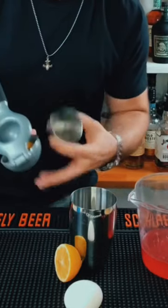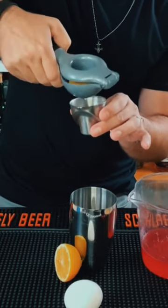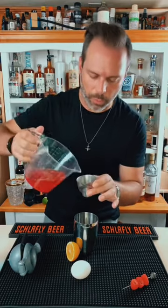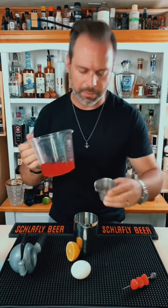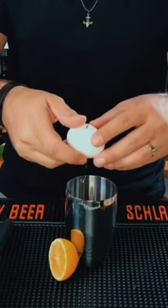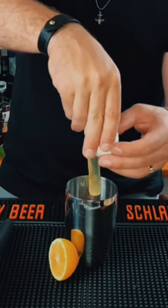Then we're going to do a half ounce of straight up fresh lemon juice, squeezed fresh, just like so. And then a half ounce of our raspberry simple syrup that we just made — see the video previous to this one for how I made it. And then we're going to get an egg white and throw that in the mix, because this is going to be a froth cocktail.